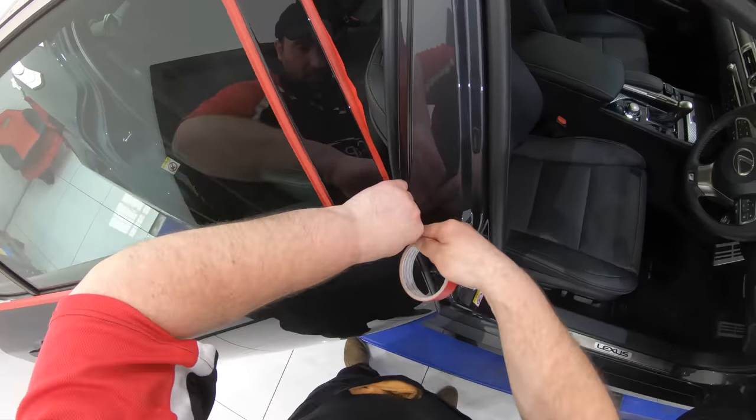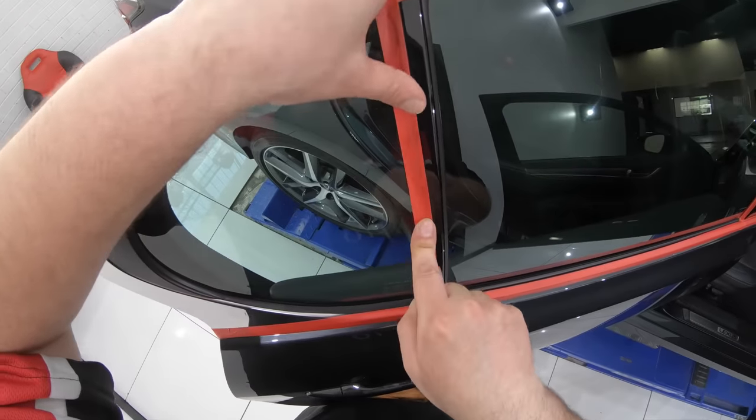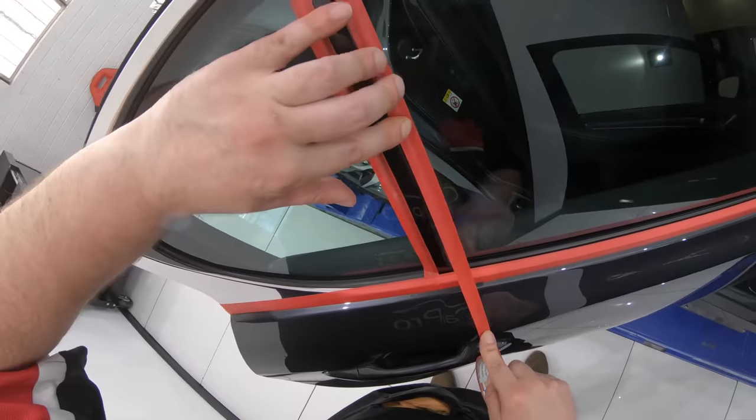I'm also going to show two sets of door pillar trims on two different cars using two different combinations. The first set of trims you can see here really aren't all that bad, but the second set are far more scratched up and I'll be adjusting my products and techniques to address both individual trims.